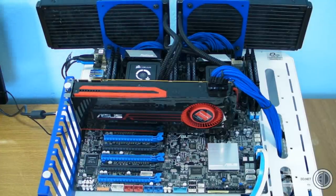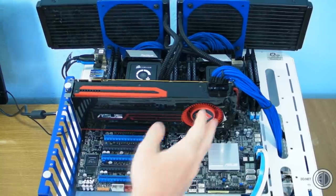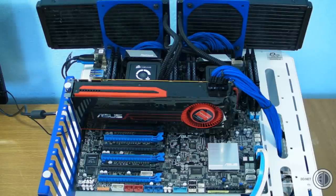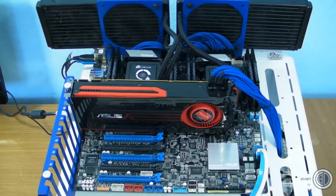We've used the Asus 7970 so we can compare results with previous tests. For this review we're just doing CPU tests — no gaming benchmarks. So it's time to move on and take a look at the benchmarks.